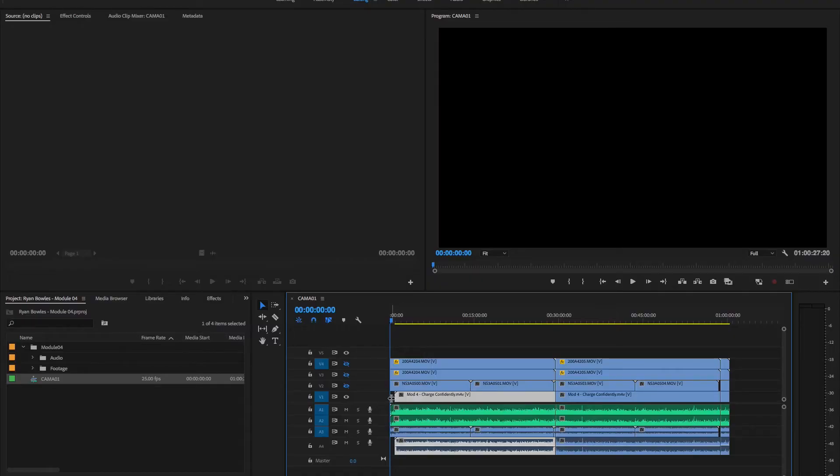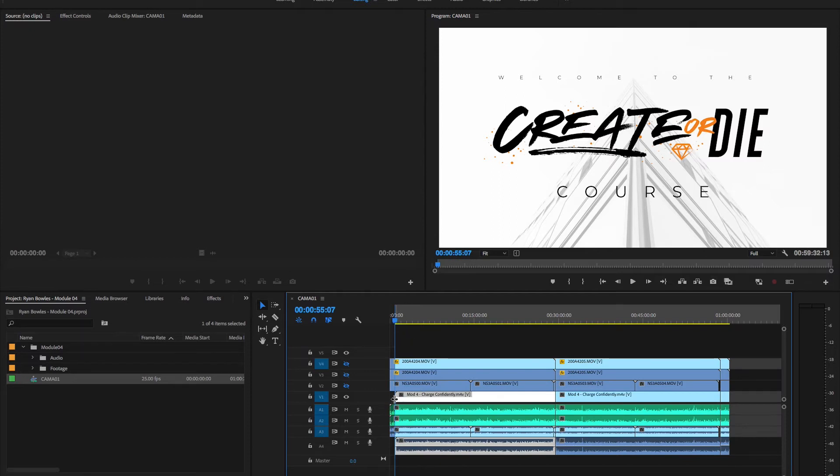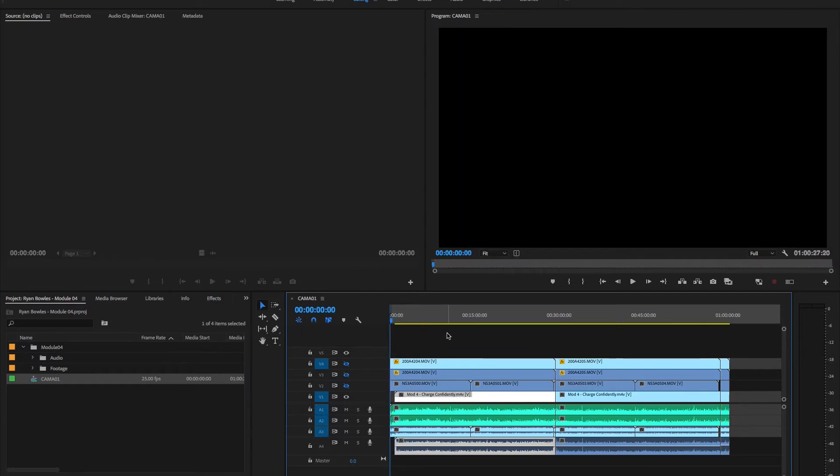Sometimes I'll put something in there just to create space, so I can do the multicam edit from the in point of the whole thing. I can also put an in point there and start from the in point, but that would cut out a little bit of audio at the beginning on the main camera. So I want to make sure my in point and out point are set correctly. Now there are two ways to do this. The first way is to copy and paste each camera into a new timeline and use those timelines to create the multicam sequence. The second way is to nest every camera and then create the multicam sequence from the nests. I'm going to do the second way.